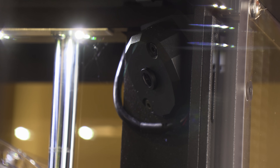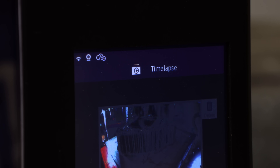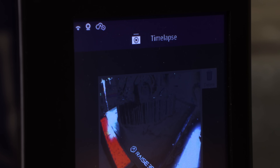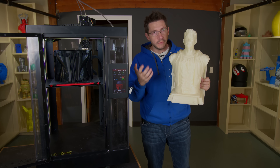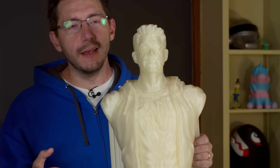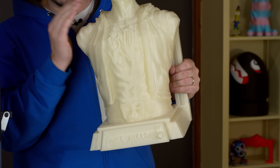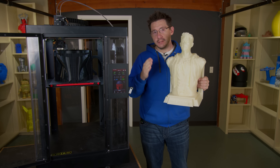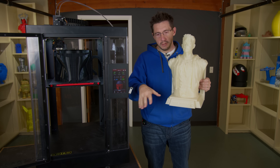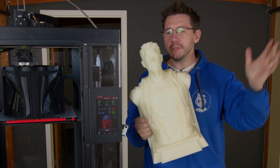They've got a camera on board here which lets you remotely manage and watch your prints. When you're traveling and you want to check in for peace of mind, this allows you to do it. When we were traveling through Europe recently, I had this print going at home and I was able to, using my phone, check in on the print and watch it, which gave me great peace of mind. If anything went wrong, what I could have done remotely on my phone is pause the print or stop the print. Then my wife who was home could have cleaned it up and got the machine ready to start again.